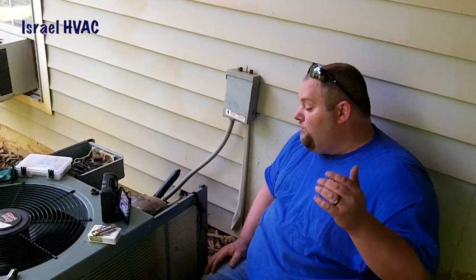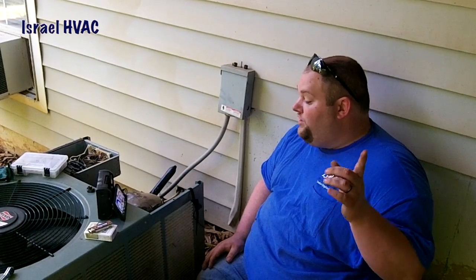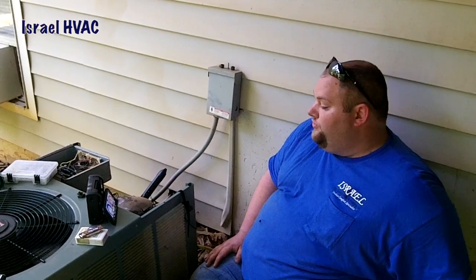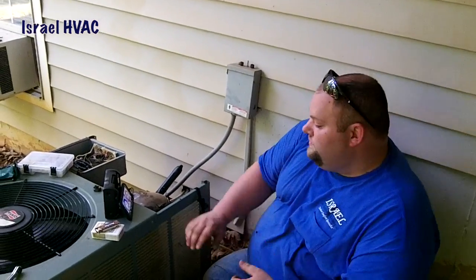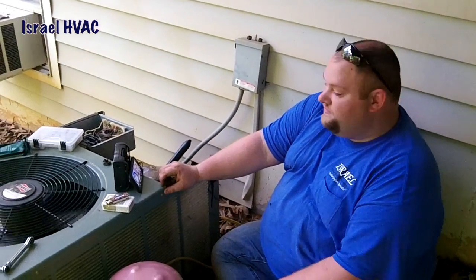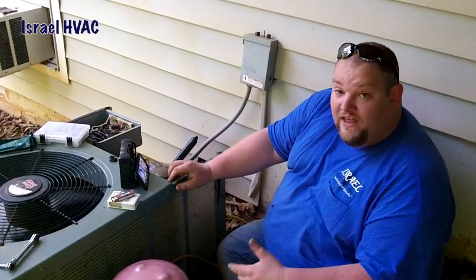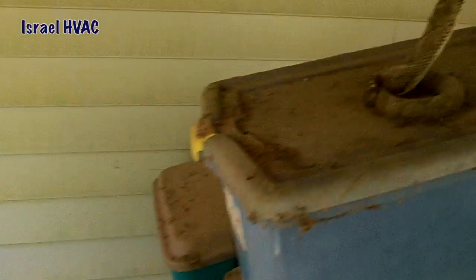Target superheat is 9.8, we're at 9.2. Target suction pressure 117, we're at 122. Target head pressure is 345, we're at 325 — even with the dirty outdoor coil. After we rinse it, things will improve. That's why you rock the iConnect instead of the smart tool, man. Don't be quiet or I'm gonna get the snake after you.